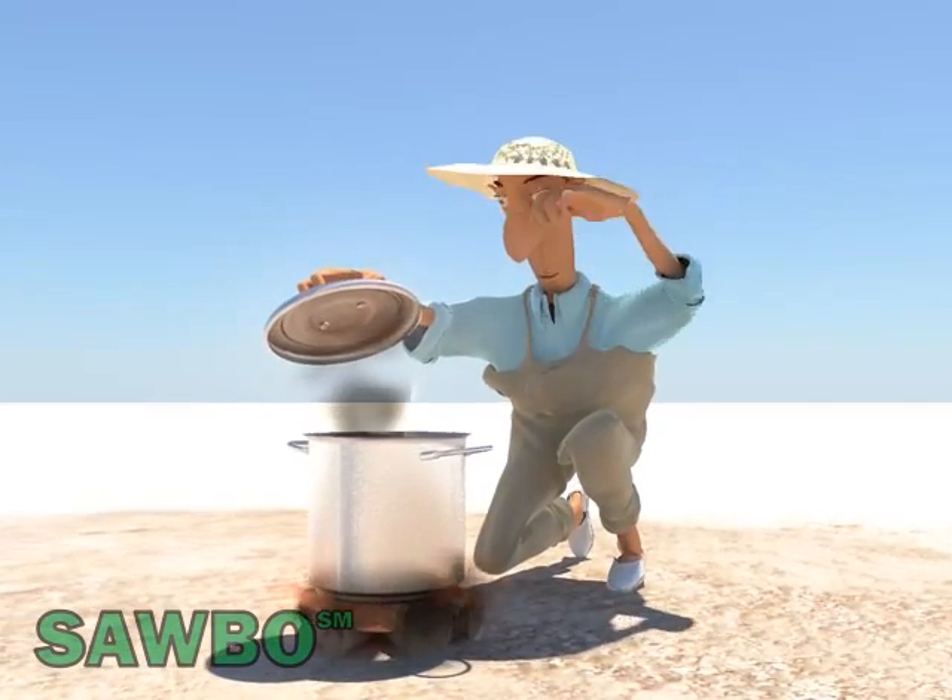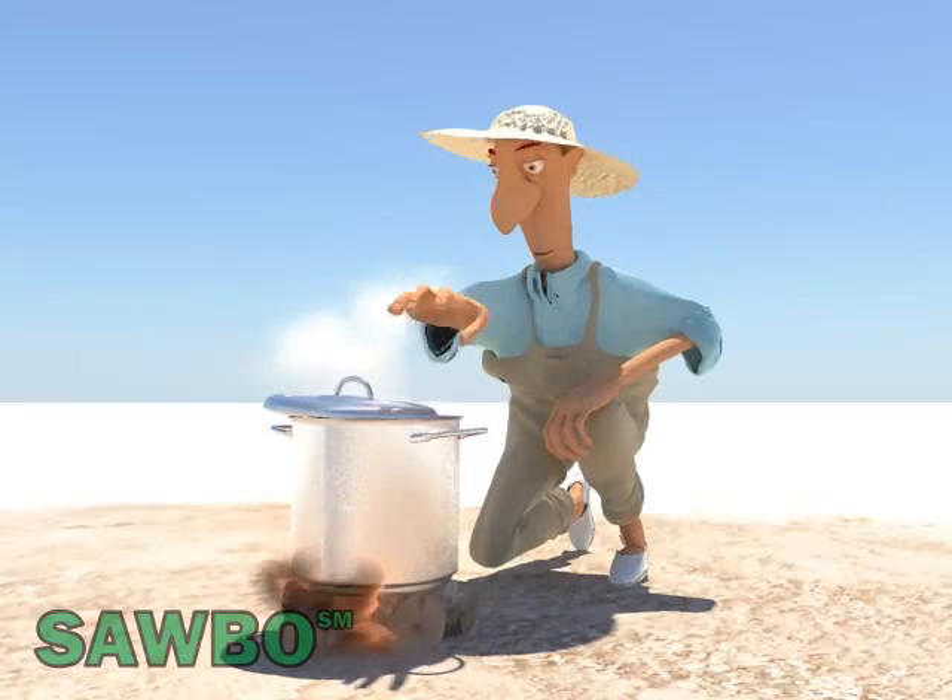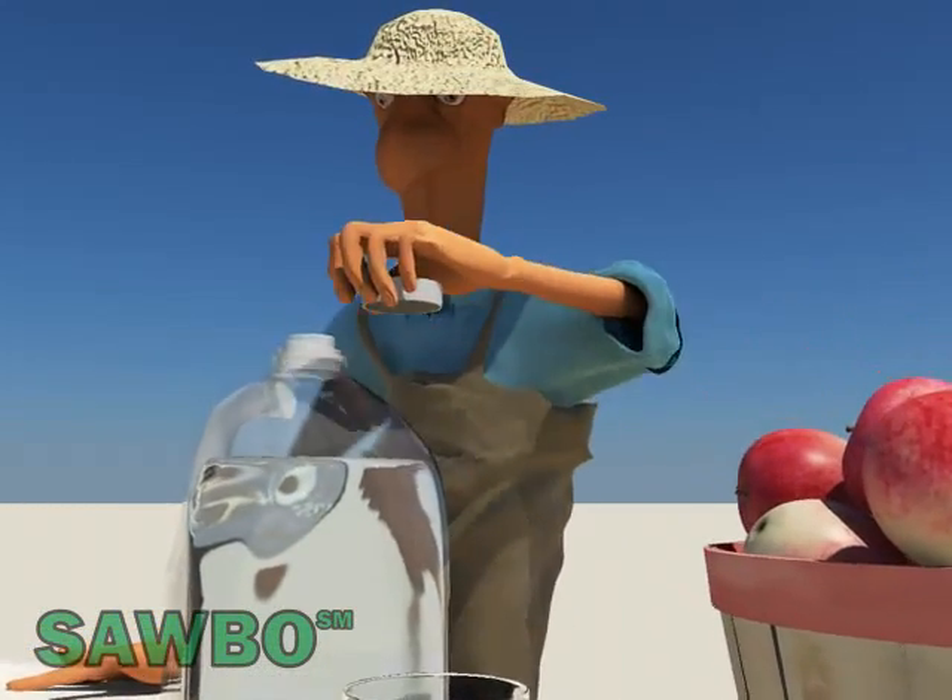Next, boil the filtered water for a minimum of 5 minutes, allowing it to cool down in an airtight container before drinking.